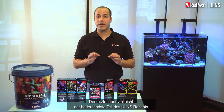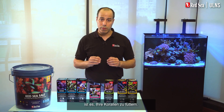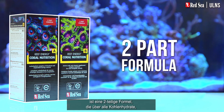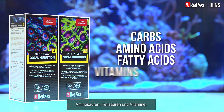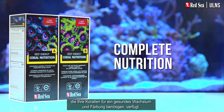The last, but maybe the most significant part of the ULNS recipe is about feeding your corals. Unlike other systems where corals get the majority of their nourishment from their symbiotic algae, the corals in the ULNS are totally dependent on us providing them with food. Red Sea's Reef Energy A and B is a two-part formula that provides all of the carbs, amino acids, fatty acids, and vitamins your corals need for healthy growth and coloration.